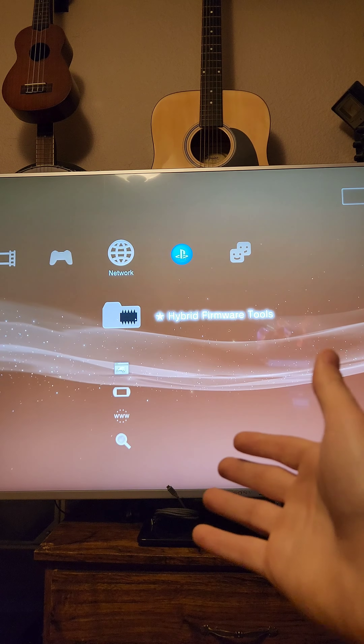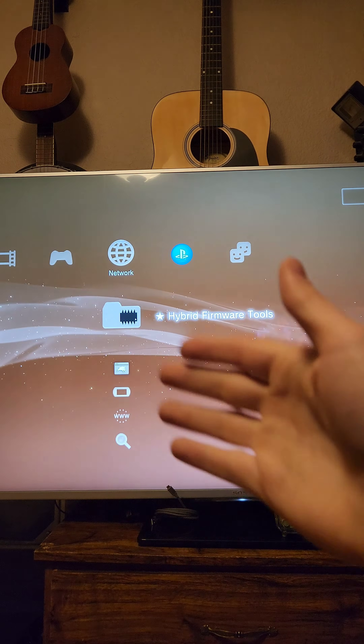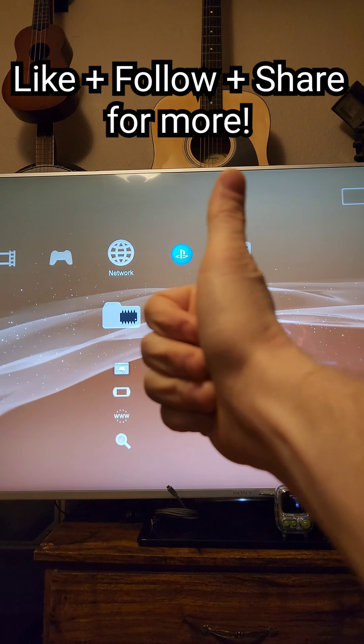Now you're set up to install all kinds of different homebrew. If you want a taste of that, there's a playlist right here that goes over all kinds of different things. Don't forget to like, follow, share, all that fun stuff, and I'll see you guys in the next one.